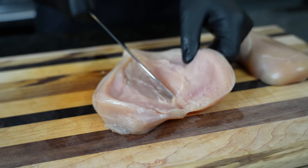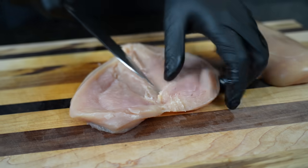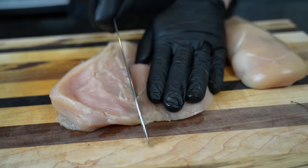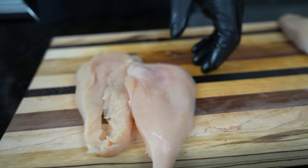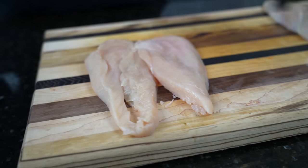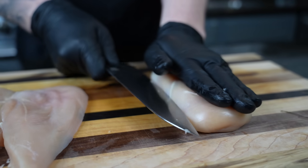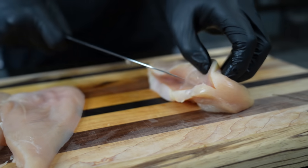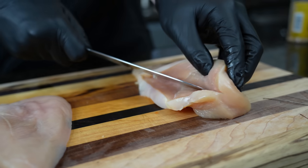Nice and easy. Always protect your hands of course. And then once you get it flat, you can go ahead and cut it in half. One and one. If it breaks a little bit right there, no big deal. We'll do the same with this breast — get started and just use your blade to butterfly it.